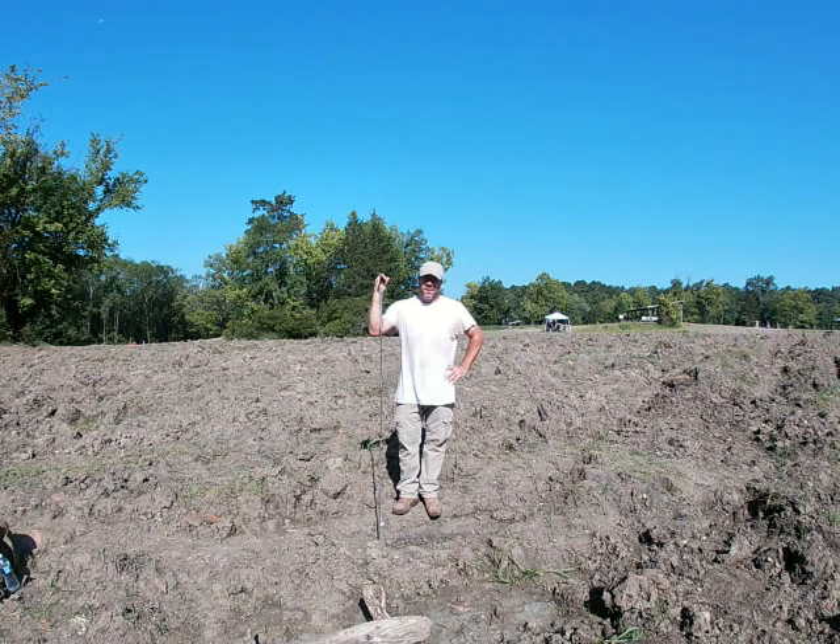Hi everybody, I'm Solomon, the Arkansas Diamond Miner. I'm going to make a quick video for you today on probing for gravel.